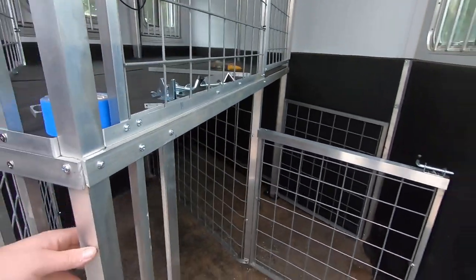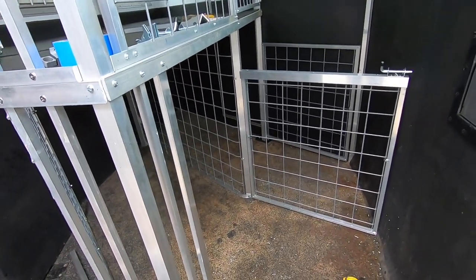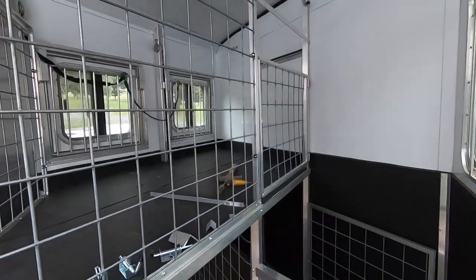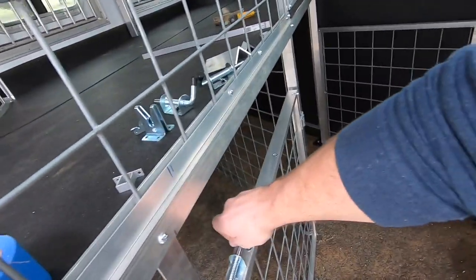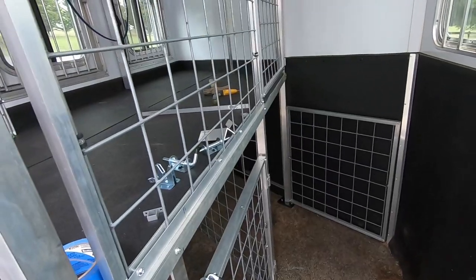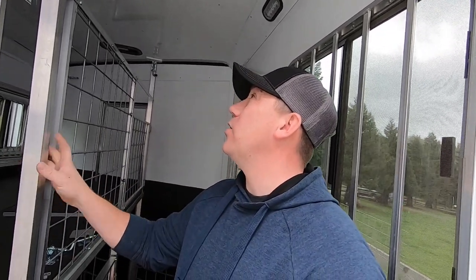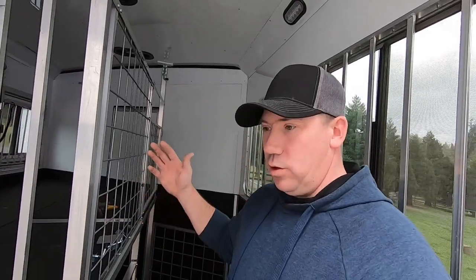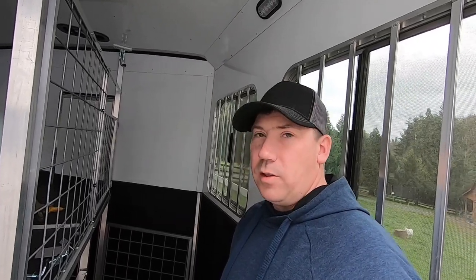I might even put another door right here and then we could have three divided areas, but for now we're just going to do it like this. I've got the upper door done — I'm waiting on some parts for it — but this door right here is completely finished. I'm really excited to be almost done with the trailer. Got quite a few hours on this build and I hope it works well for us. We're going to take it on a test drive, put a camera back here, and make sure everything stays in place and nothing moves or shakes on the road. Making sure everything's safe for the goats is the highest priority.